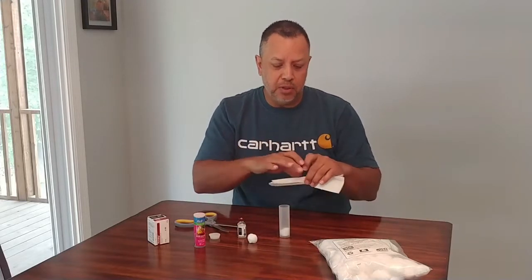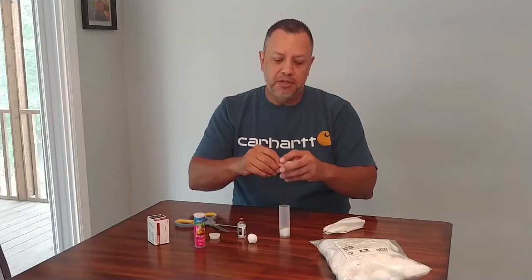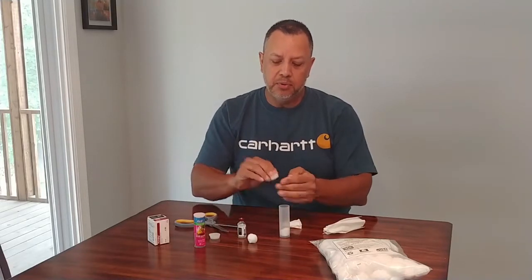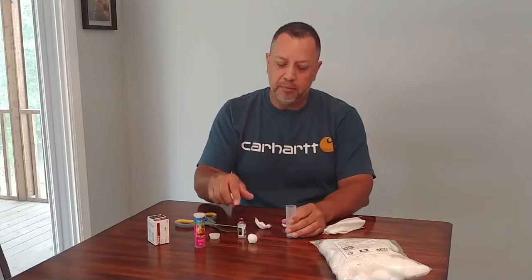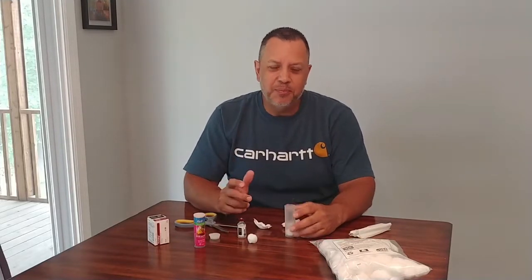Take a facial tissue, just tear it in half and then tear it into quarters. Put one part into the bottom and one part on top, and it works just about the same — it just depends on what you want it to look like.